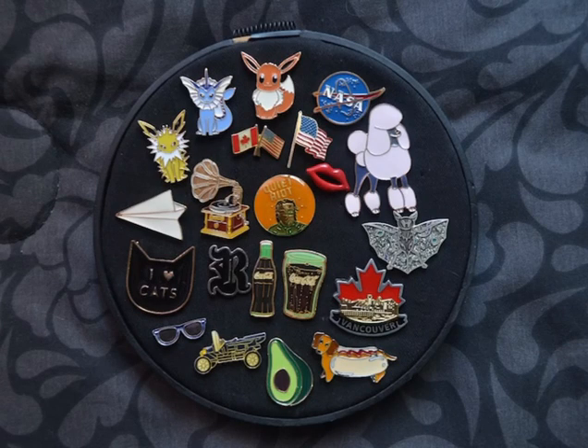The seventh is embroidery hoop art. Embroidery hoops are a very good way to display your pins — they are like works of art. Embroidery hoops are very tight, they won't wrinkle, and your pins can be displayed as completely as embroidery.